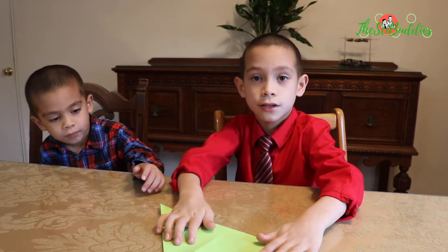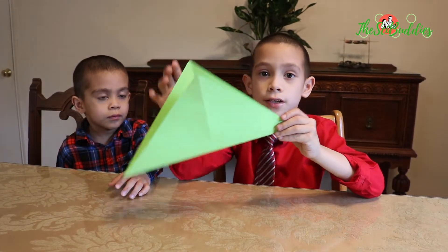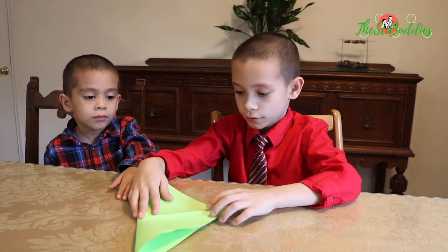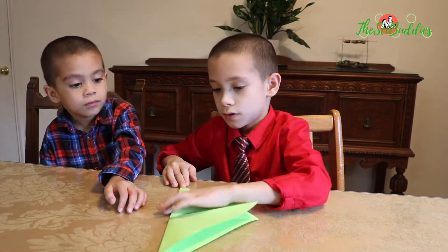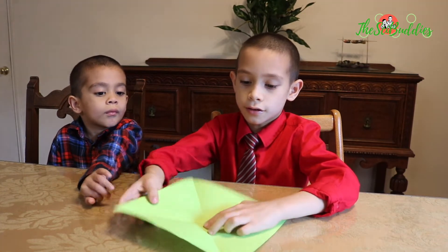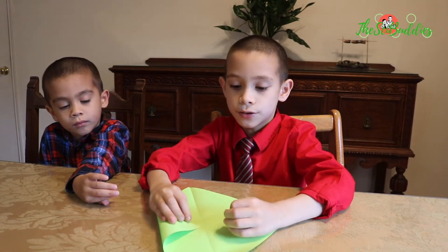You fold it this way into a triangle shape. Then you fold it out and then you fold it this way into the second one. Then it shows the X shape.